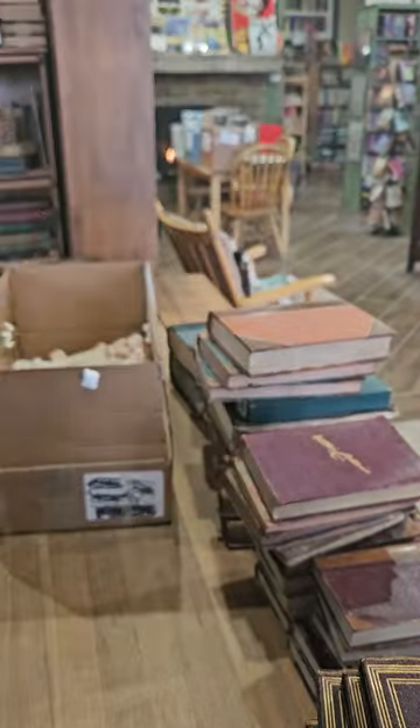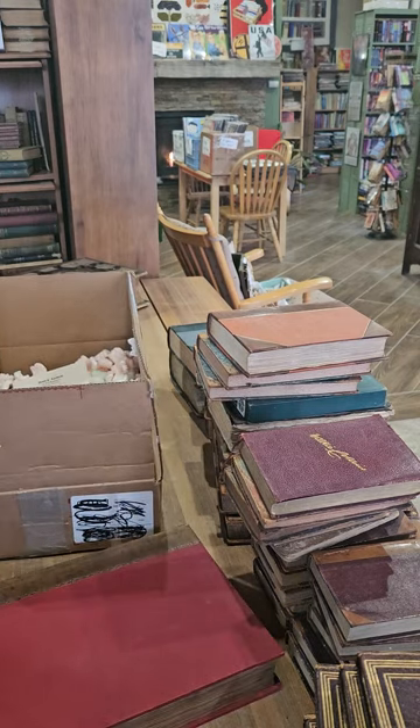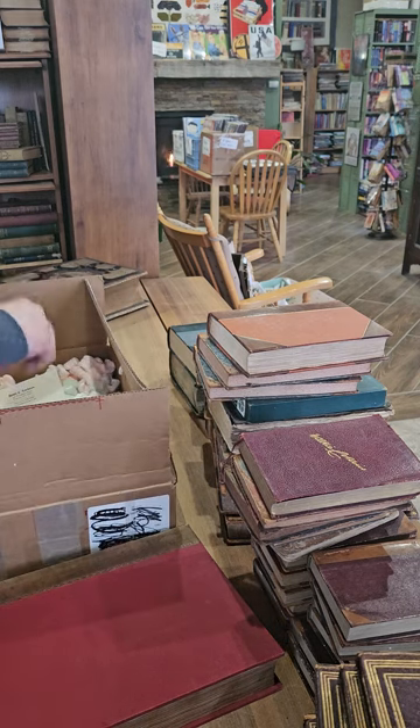Thank you all for watching, I really appreciate it. Again, eBay seller animalthat52 — I always have tons and tons of interesting auctions going, so you might find something worth bidding on.